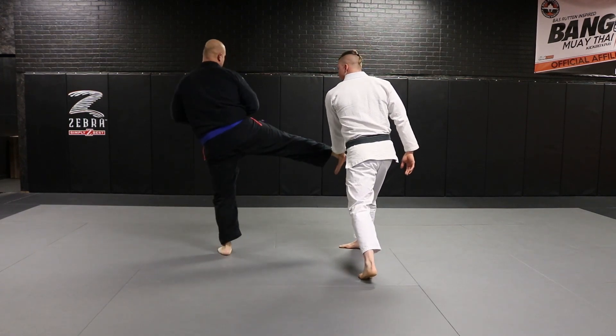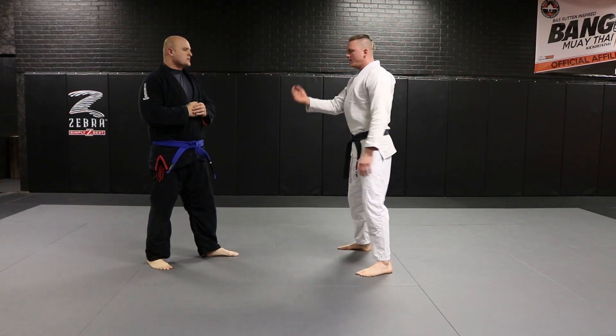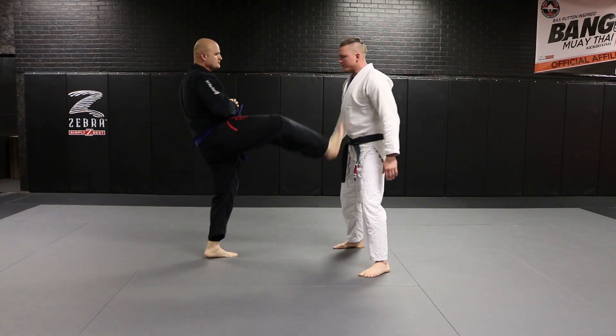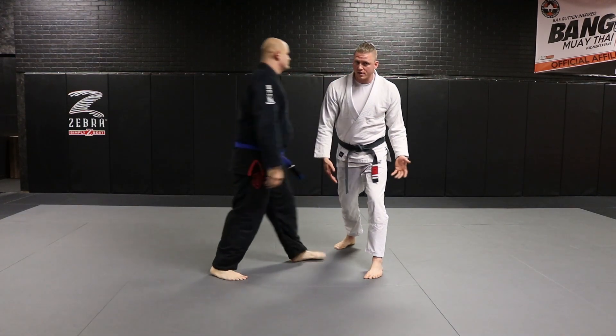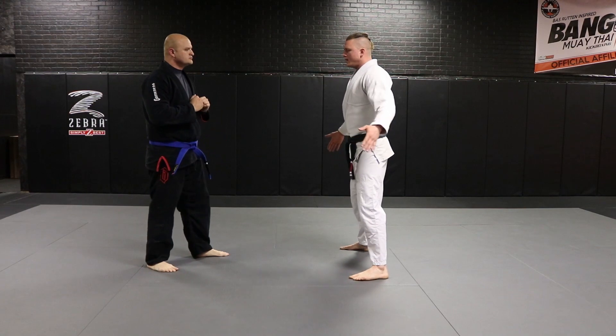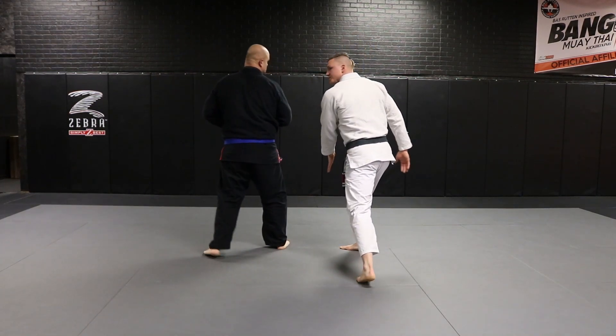I always want to block this kick from the outside in. If he kicks and I block from the inside out, when he steps in he's either tying up or punching. If I block from the outside in, it's exposing his back.